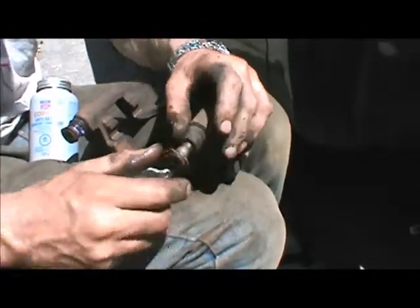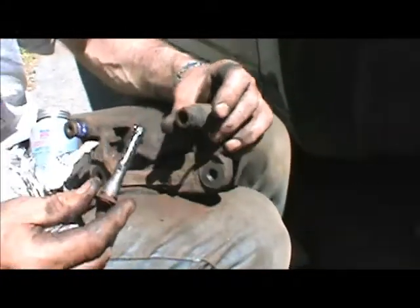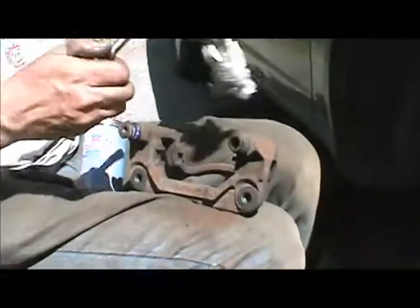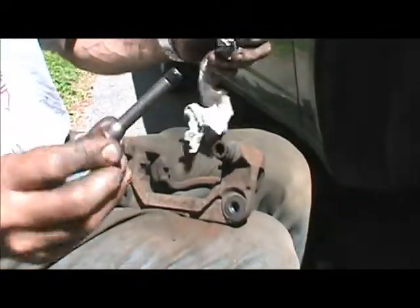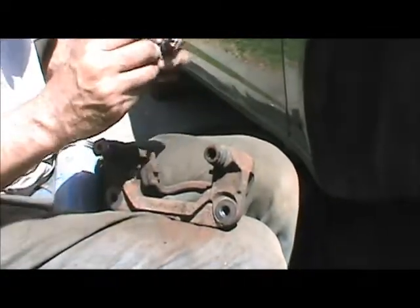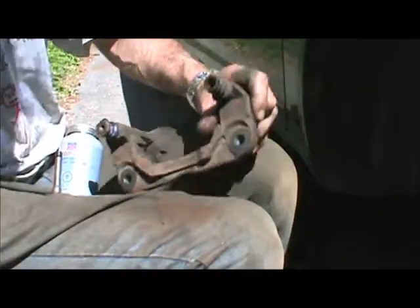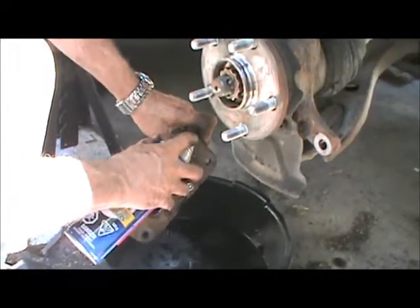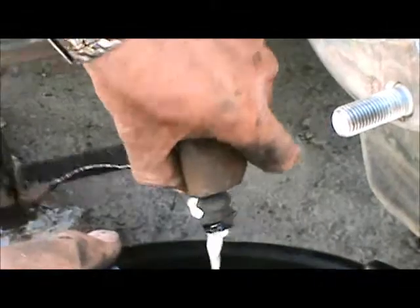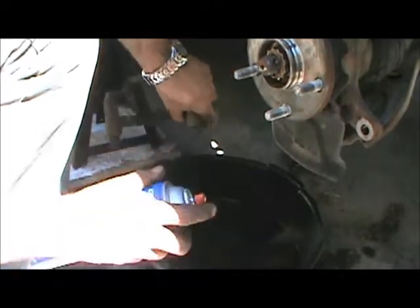Now we'll take a look at the other slider pin. Inspect the boot — if it's cracked it's got to be replaced; again dirt cheap. Make sure you don't nickel and dime yourself to death and cost yourself hundreds of dollars extra later. This one is not quite identical to the last one — it's got a little rubber piece on the end. Toyota must have figured it's there for a reason, so we won't doubt their engineers. We're going to wash that out and let it drip dry.